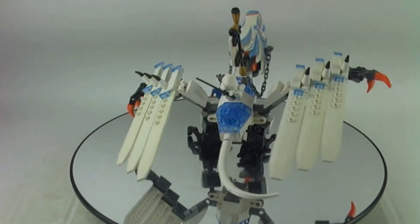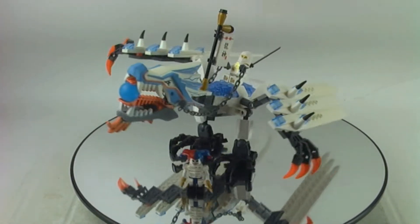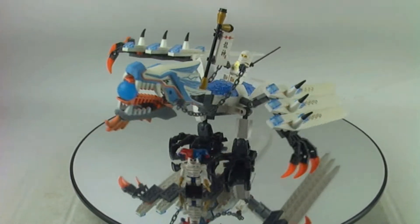Very awesome set — I really like the color scheme and I also like the minifigures we're getting with the set. I'm going to show you those minifigures right now.